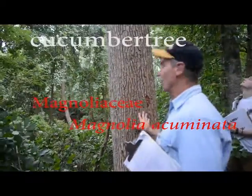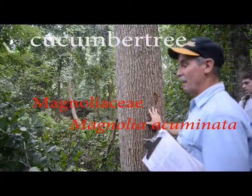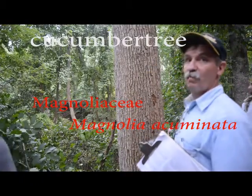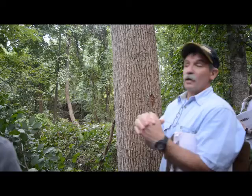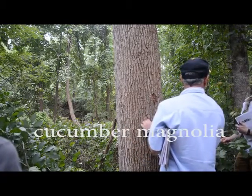Just even the bark looks different. Look up on the hill there and look at this one — more scaly. Then look at the leaf. Whoa, what's up with that? It's a huge oval, like a tobacco leaf. This is cucumber tree, sometimes called cucumber magnolia.